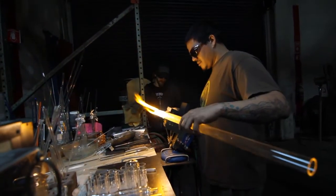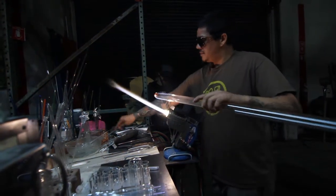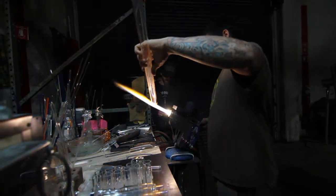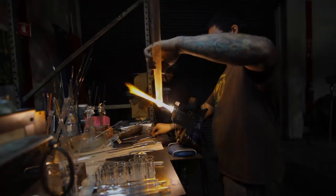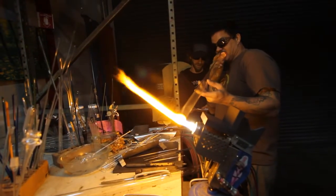Reamer, tweezers, exhaust fan, and a fire extinguisher.